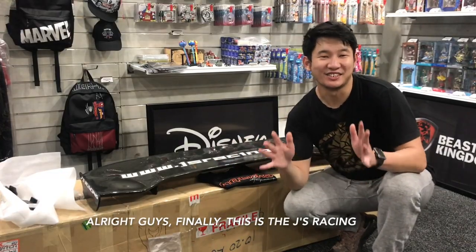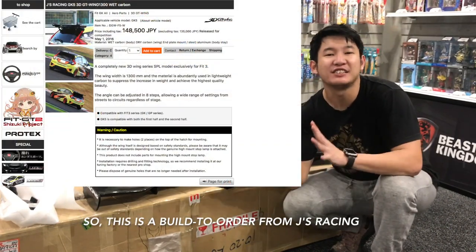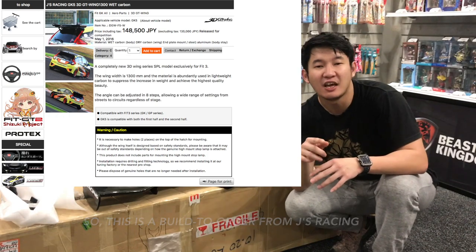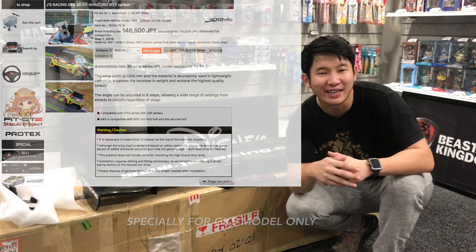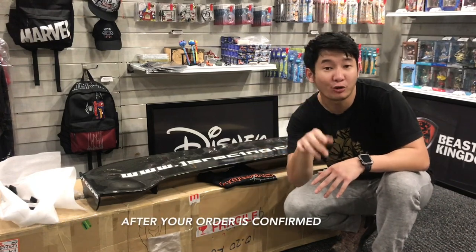All right guys, finally, this is the JS Racing 3D GTWin 1300, for my Honda JS. This is a built-to-order from JS Racing, especially for the GK5, and it takes about 16 weeks to be done right after your order is placed.